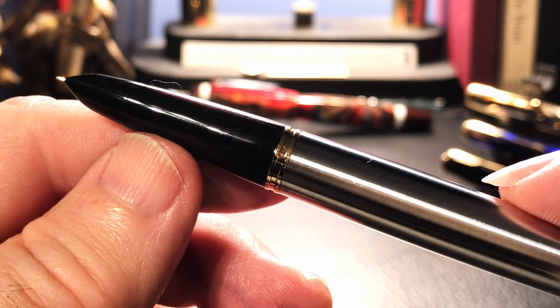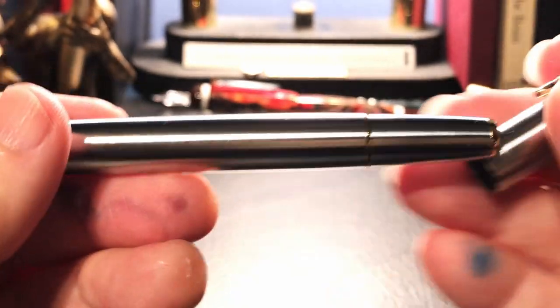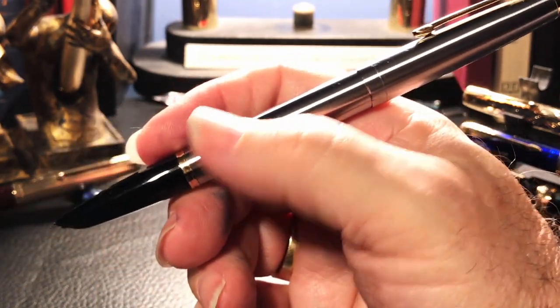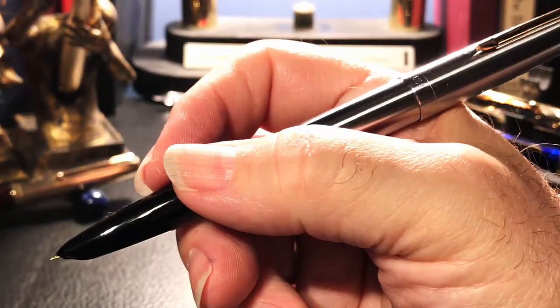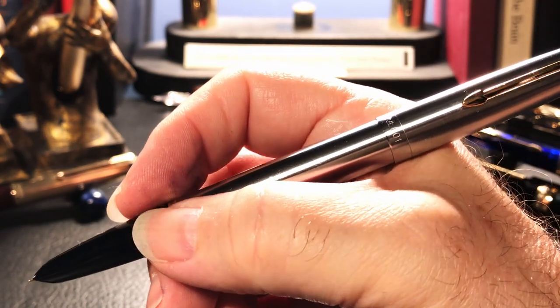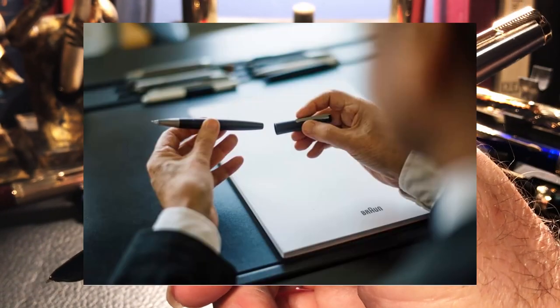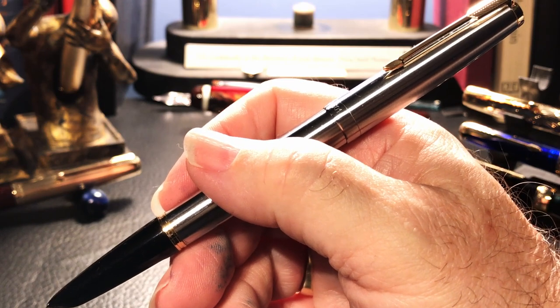Remember, there were no ballpoint pens in 1941 - they first hit the market in 1948. The cap posts deeply and securely and becomes part of the streamlined bullet shape of this pen. The balance is perfect both posted and unposted. The hooded nib and hidden ink collector make this one of the most remarkable fountain pen innovations since the invention of the fountain pen. I would even suggest that the Bauhaus design of the Lamy 2000 was inspired by this design.